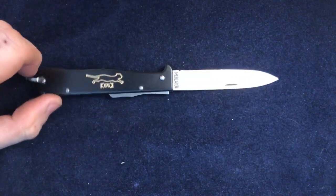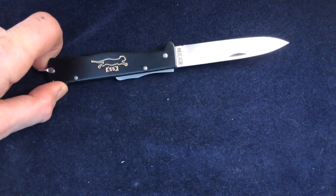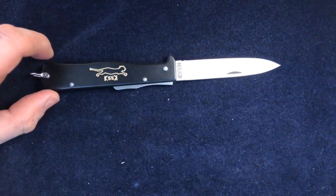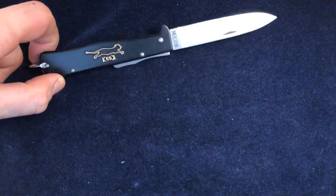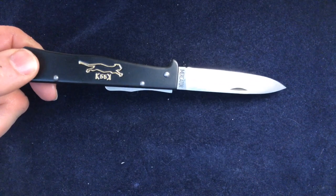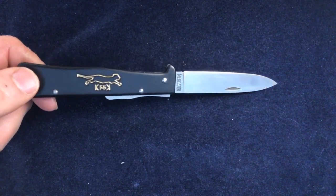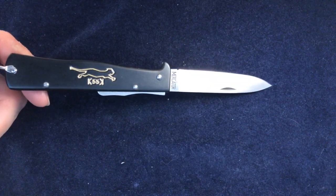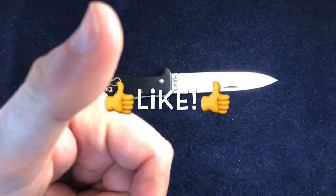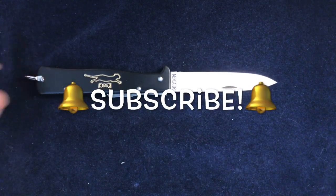Anyway, so there we are. There's the Otter Messer. Incidentally, Kaufmann was the company that made them originally — they were liquidated in about 1995 — and Otter Messer took over the manufacture of these knives and have continued ever since, still manufacturing them today. So there we are — if you like this stuff please give it a thumbs up, please subscribe, and don't forget to ring the bell. Thank you very much, bye.